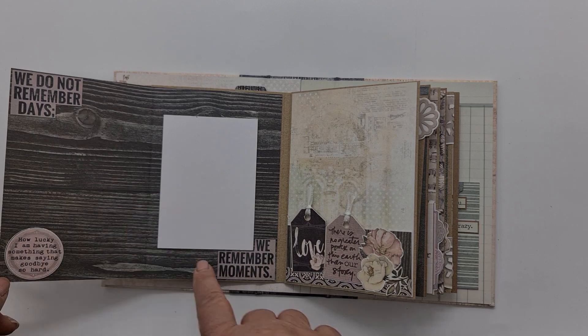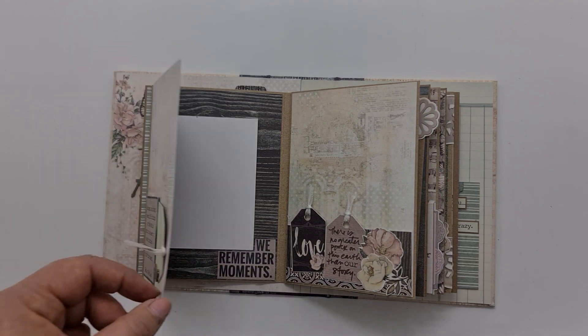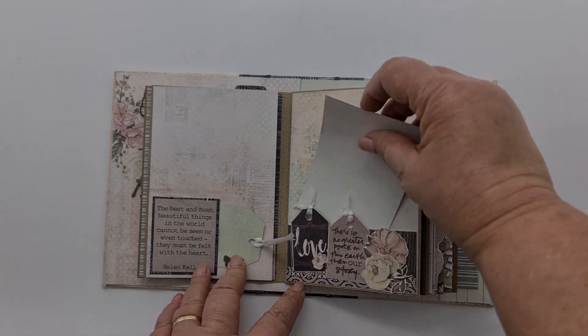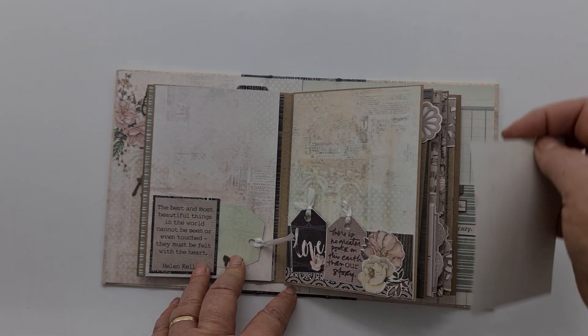I've taken the journaling card and cut it up to give little corners. On the next page we have a little pocket where we can add extra photos.